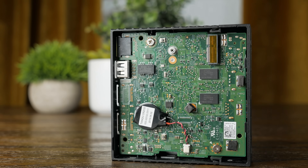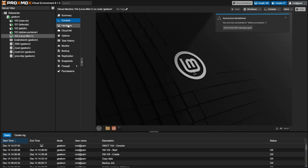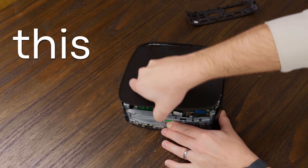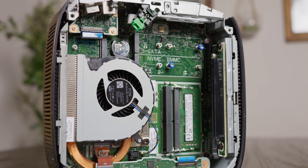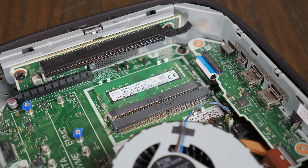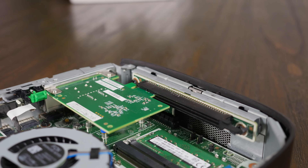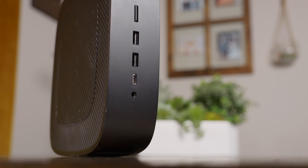When you hear thin client, you might be thinking of a little lightweight system with just enough resources to stream from a virtual machine or maybe run a web browser. But this isn't that. This thing has a Ryzen CPU with Vega 8 graphics, upgradable RAM, multiple M.2 slots, a 90-watt power supply, and a PCIe slot. And I picked it up for just a little over $60. So was it worth it?